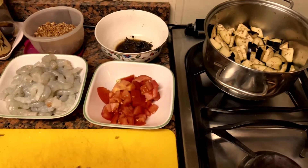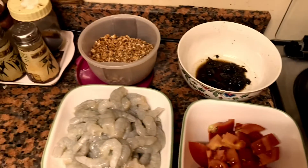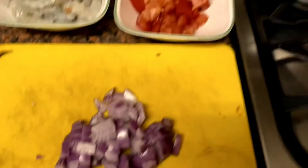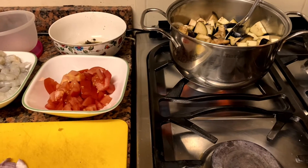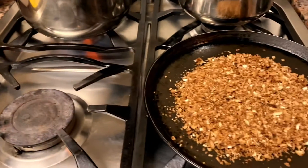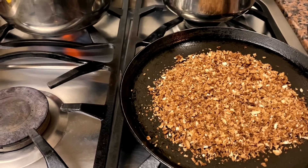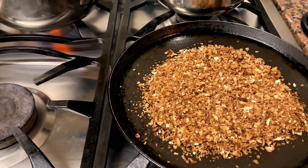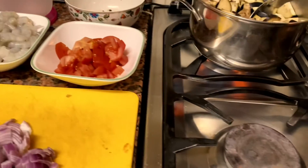These are fresh brinjals. I am going to make some brinjals.